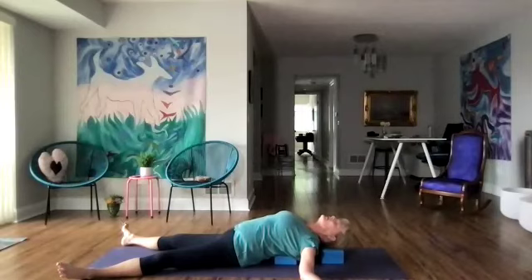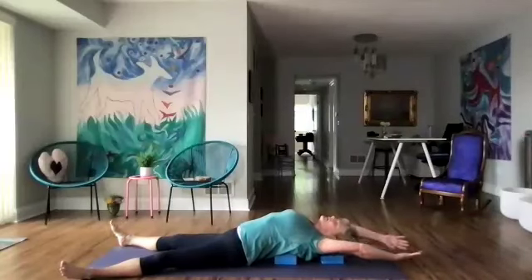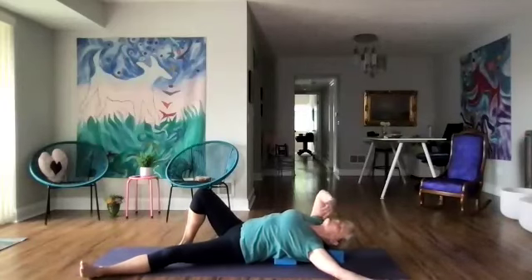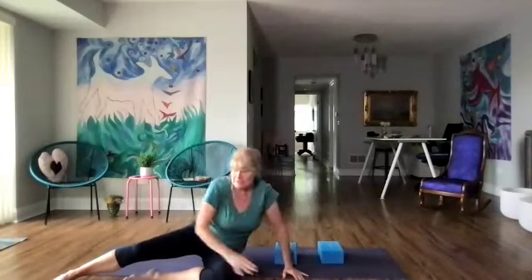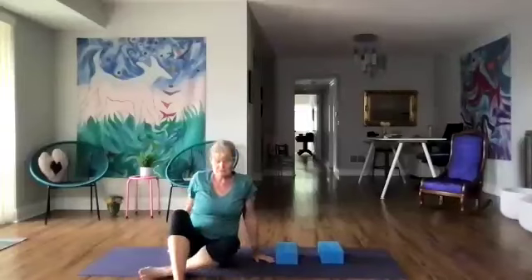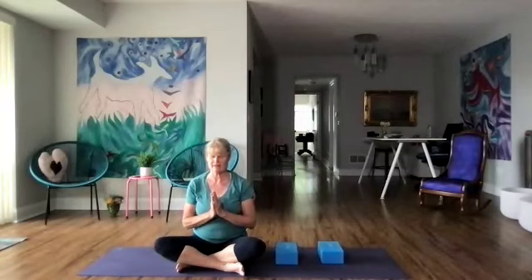Now we're going to slowly begin to wiggle our fingers and toes. When you're ready, stretch your arms over your head and roll to the side. Using the hands, let's press ourselves up and come into a seated position. Bring our hands to our heart to seal in our practice today together. Let's take a deep inhale and sigh. One more time. Namaste.